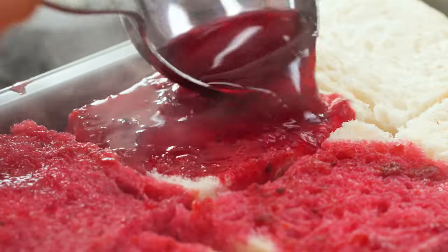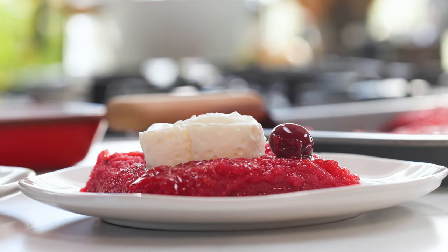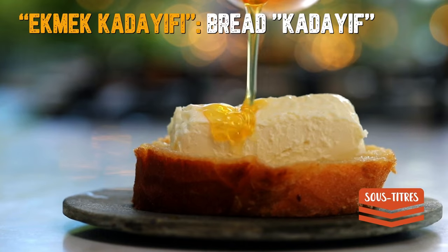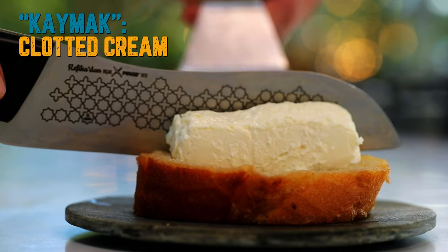Hello everyone, today I'm going to talk about cherry bread, an old dessert from Ottoman times, famous in Afyon. I'll tell you the hints and tips and how to make it wherever you are in the world. We also have ekmek kadayıfı — we use stale bread, wet it and make it sweet with sherbet, then serve it with kaymak. Cherry bread, I think, is an upgraded version of ekmek kadayıfı.